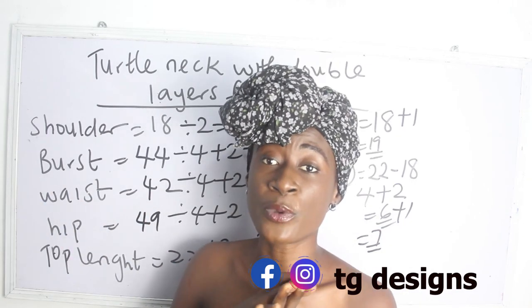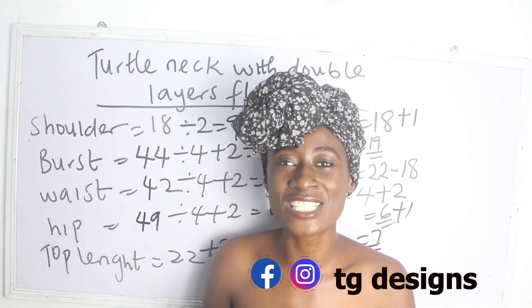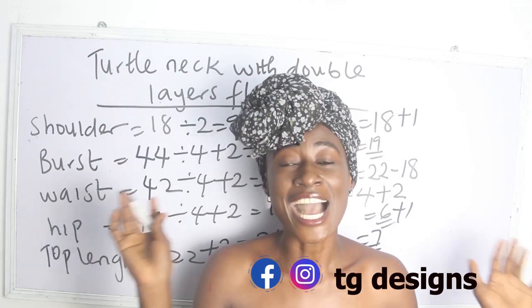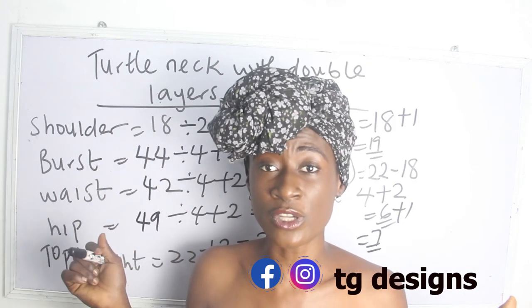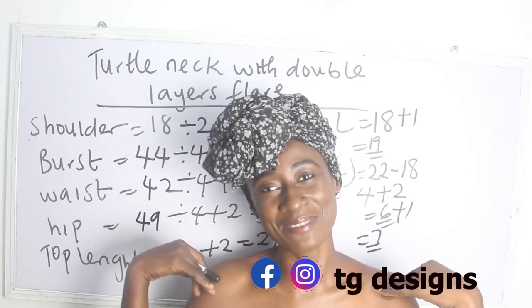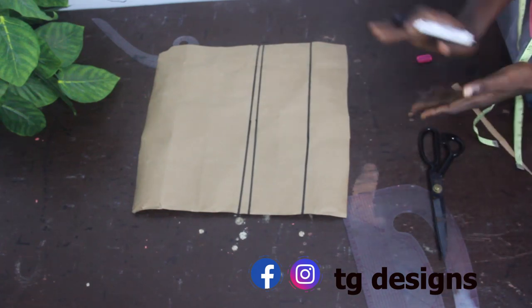Please feel free to drop your questions in the comment section, or any topic you want us to make a video on. Trainings are available, both online and physical. Don't forget to click the subscribe button and turn on the notification bell so you get notifications when a video pops up. Now let's move to the cutting part of this tutorial — achieving our neckline with double pleats.